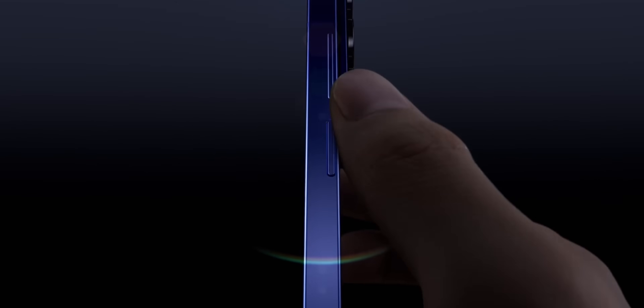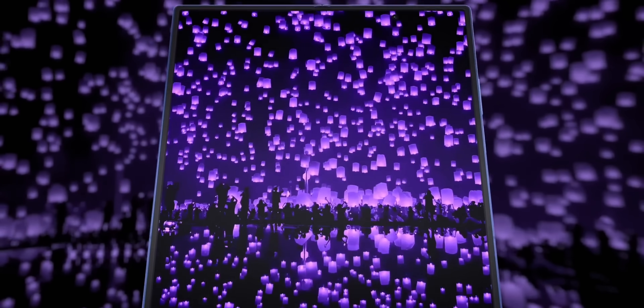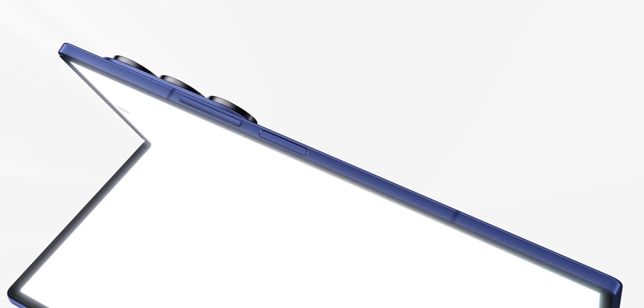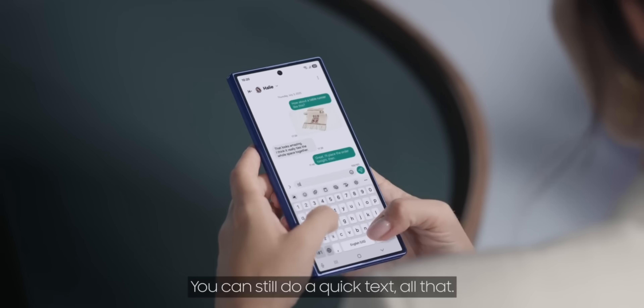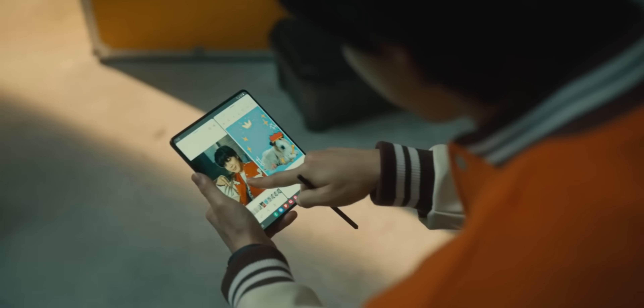The new Galaxy Z Fold 7 has no S Pen support at all. Samsung basically removed the special tech needed for it. Why? They wanted to make the phone super thin — just 8.9mm when folded — and also make the screen tougher with stronger glass. Samsung calls this a trade-off: they gave up the S Pen for a slimmer, stronger phone. Samsung also said that not many people actually use the S Pen on older Fold models, so it wasn't worth the cost and design hassle.